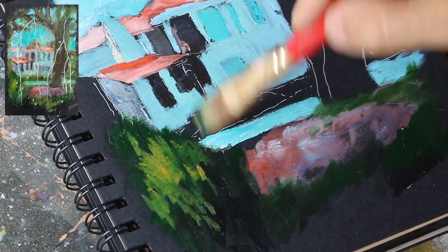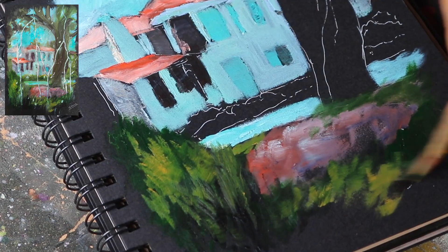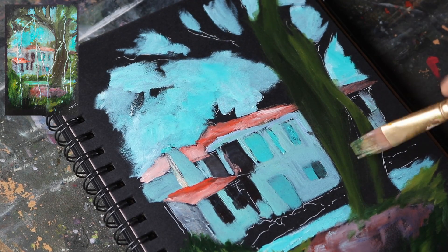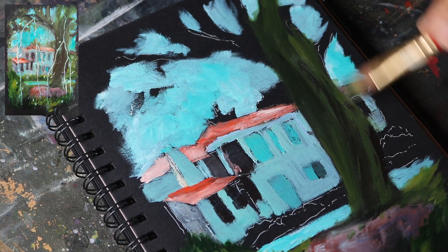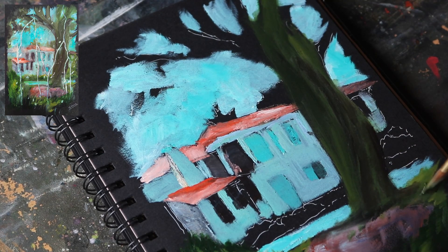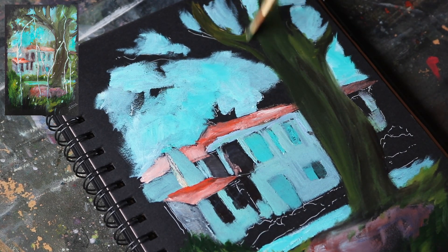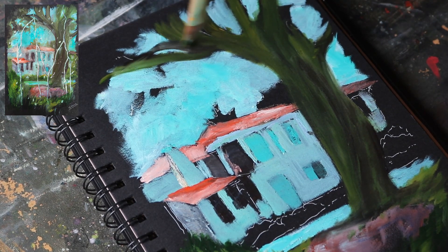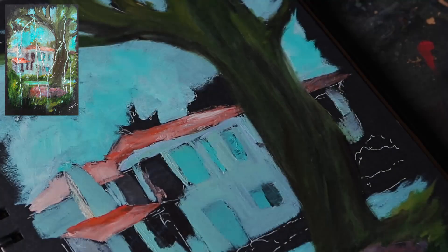Let's begin with the foliage surrounding the house. I used sap green and chrome yellow to paint the closer foliage which appears a little brighter to us. For the distant foliage which appears dull, I used sap green and yellow ochre. For the tree trunk, I used some sap green mixed with paints grey and burnt umber. I made this mix darker by adding more grey and brown for painting the darker values on the tree and at its base. I mixed a little yellow ochre where I needed a lighter value over the trunk or branches.